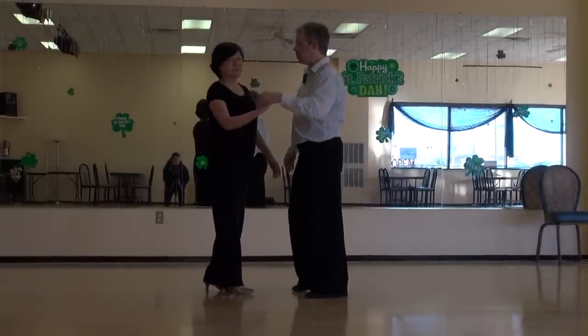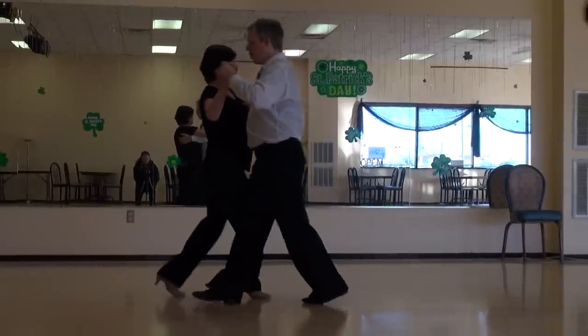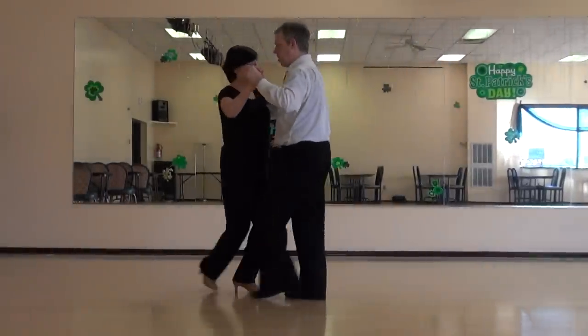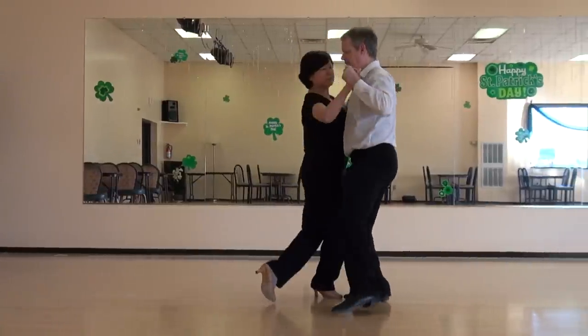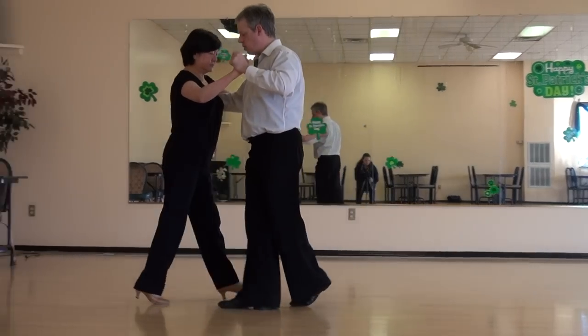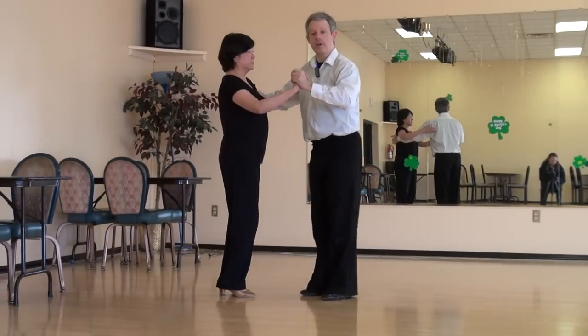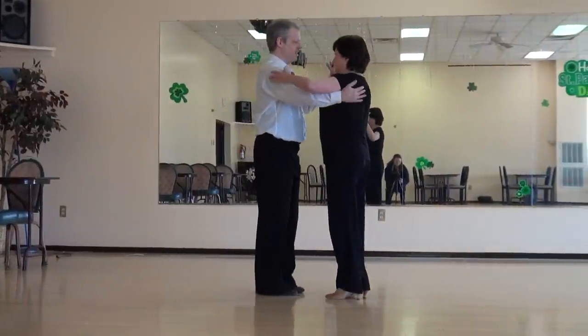Continuing, we're going to do back ochos. One, two, three, four, five. Rock. She crosses. And we walk out. One more on the other side. One more on the other side.